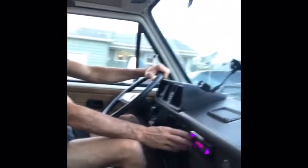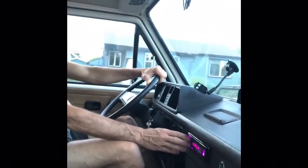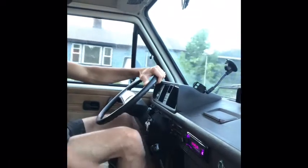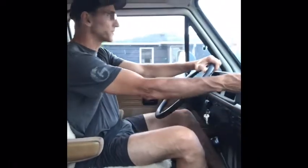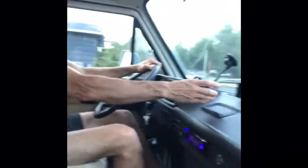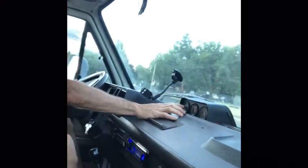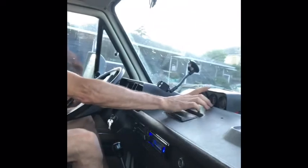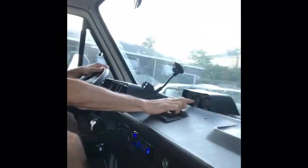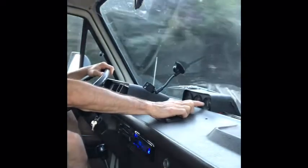Up here there's a new stereo that gets pretty loud — you can connect through Bluetooth or with a cable. There's a place for your phone right here. On the gauges up front, you have a temperature gauge which should sit at about 80 Celsius — it's Canadian metric — a voltage gauge that should stay just under 12, and an oil pressure gauge which sits between one and two once the engine is warmed up.